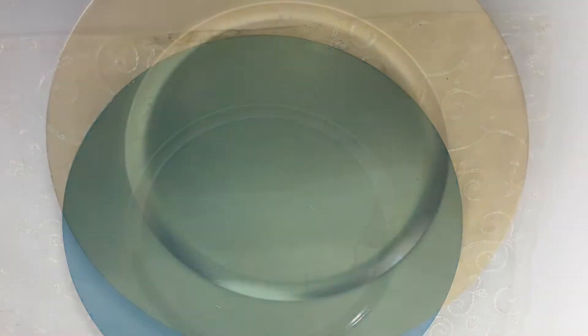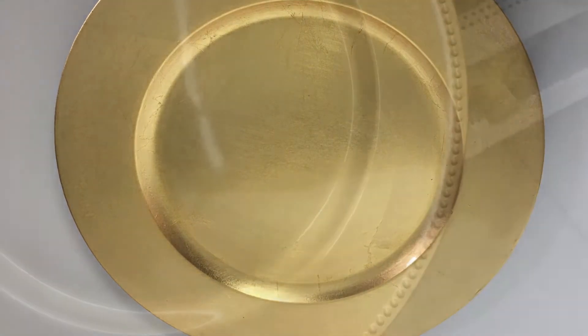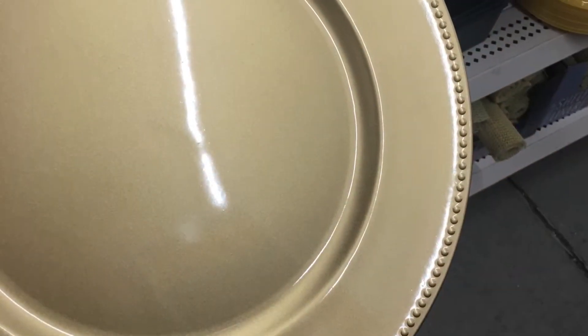I had lots of these gold chargers left over from my daughter's wedding. But when I was in Dollar Tree the other day, guess what they have? Gold chargers.